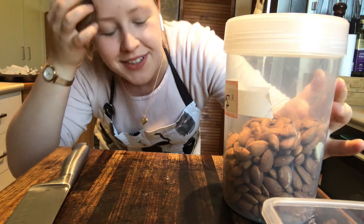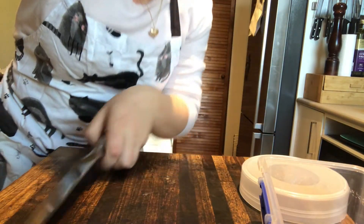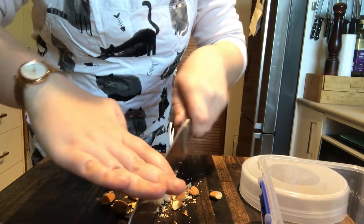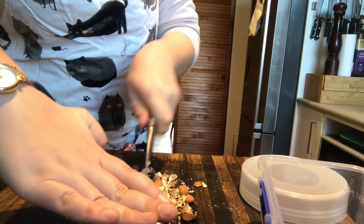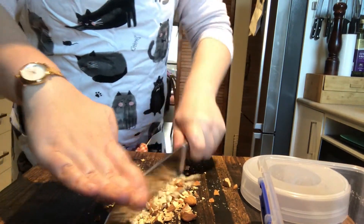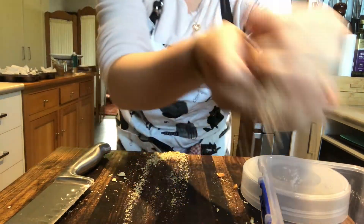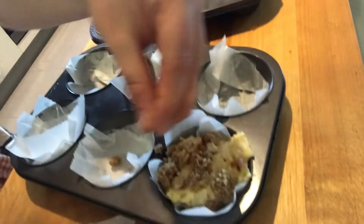I was hoping we had some walnuts, but we didn't, so I got the trusty almonds out. I'm just going to grind up about a handful - not too many. You could do this in a Nutri-Bullet or food processor; I just like it slightly rustic, hand-chopped. The true homemade muffin! That'll do - just a little bit more. I'll slide that over to our muffins and add a little sprinkle on top, and that'll definitely crisp up while they're cooking.